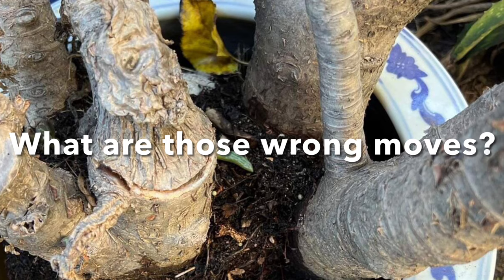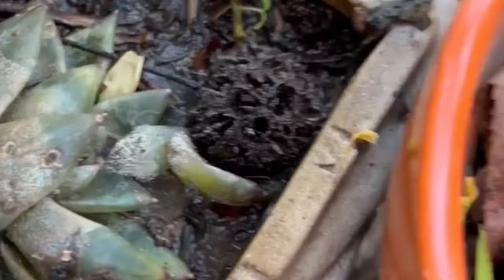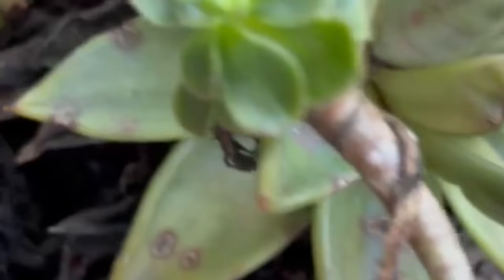What are those wrong moves? Number one, planting them in containers without drainage holes. And obviously, you know the reason why. Water will flood the pot as there is no outlet for the water to escape. The succulents can drown.